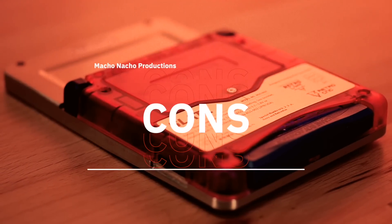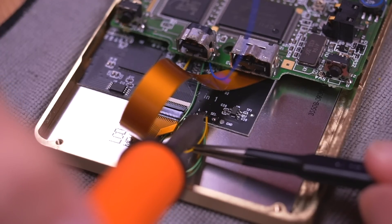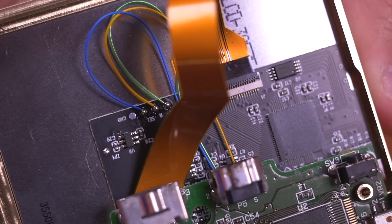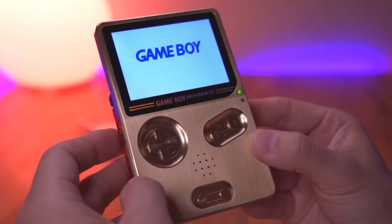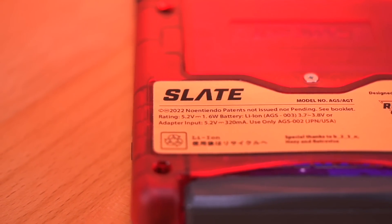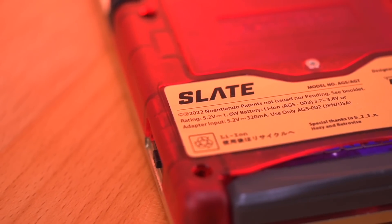Okay, now let's get into the cons. There really isn't too much to say here, and honestly it just comes down to personal preference. One con is the removal of the brightness button, which makes this mod require a bit more soldering if you want brightness control. The Slate requires three wires to be installed, while the unhinged only requires one. And if you use an original SP screen with the unhinged, there's no soldering required at all. For me, this wasn't too big a deal because brightness control wasn't a removed function — it's still there, but it just requires a bit more soldering. Additionally, the Slate is a bit more expensive than the comparable budget unhinged shell. It is a different offering with different features, and it's up to you whether you think it's worth the premium.